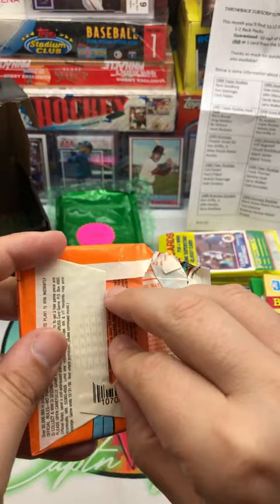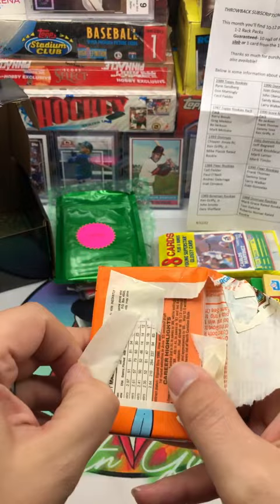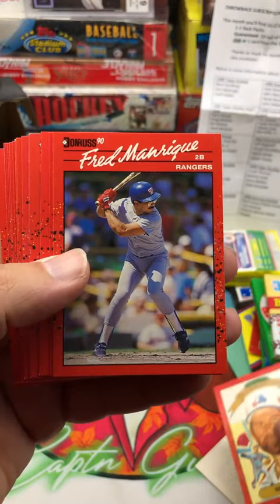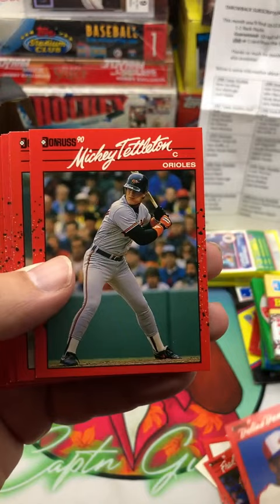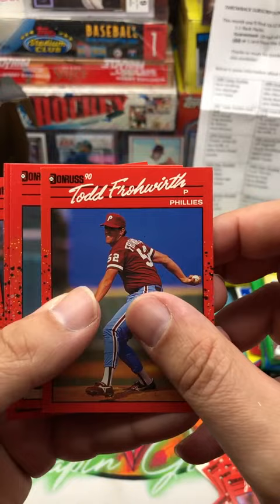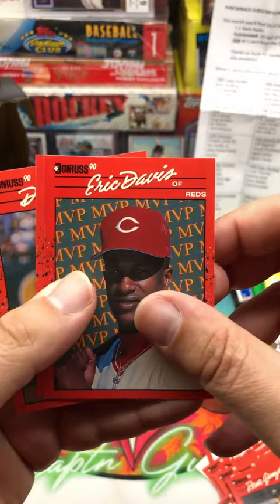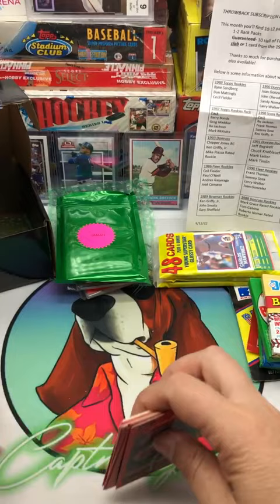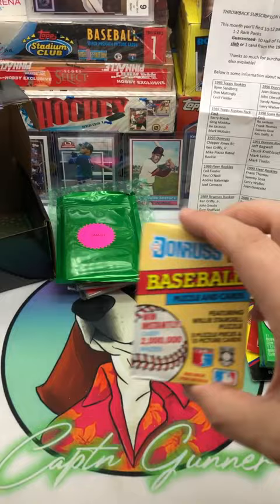Let's start with 90 Donruss and see what we can pull out of here. These things always stick to the back of the card. There's our puzzle piece. We got Byron Smith Diamond Kings, Fred Manrique, Delano DeShields, Mickey Tettleton, Scott Sanderson, Juan Barringer, Tom Browning, Eddie Murray, Rick Dempsey, Gary Sheffield — that's a good one — Jeff Blouser, Todd Froworth, Rene Gonzalez, Eric Davis MVP, Mackie Sasser, and Don Pleszak. He's the one that got the wrapper stuck to him.